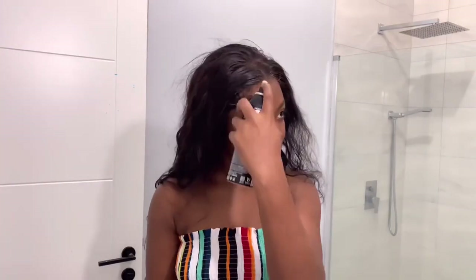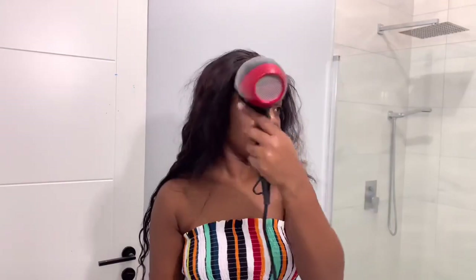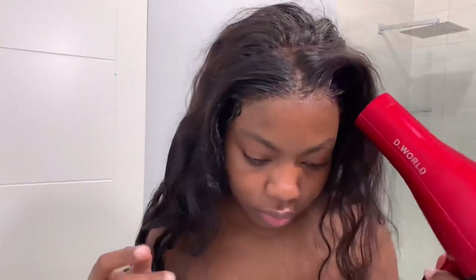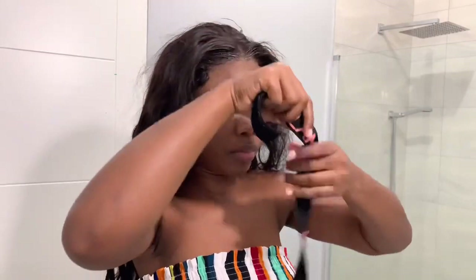Now I'm going to be getting the loose hairs away from the lace of the wig. After doing so, I'm just going to go in with my free spray and spray directly onto the lace so that I can have it melted onto my skin. Then I'm going to go in with my blow dryer on medium heat to help it melt even better. After the free spray is fully dry, I go in with the melting band provided in the package and tie my lace down.